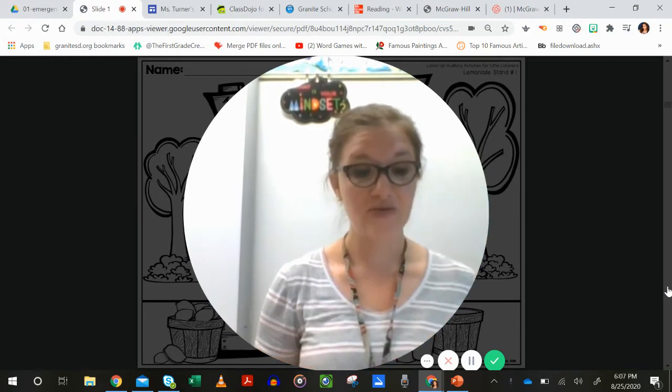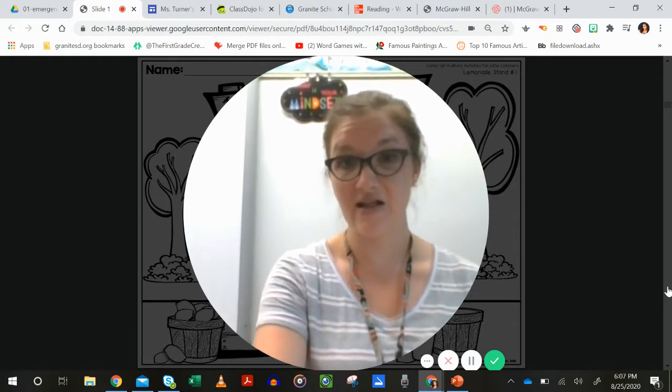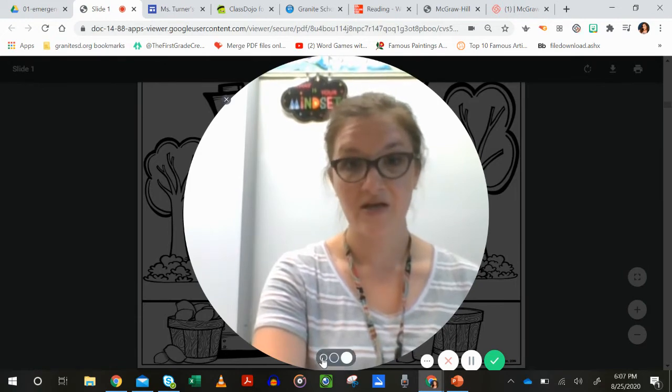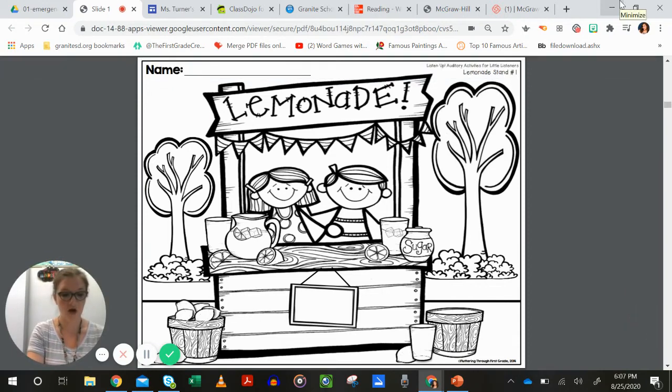Today we are doing the lemonade stand, so it should be the second one in your listening coloring packets. Here's the one we're looking at. The colors you will need for this: yellow, blue, green, brown, and pink. Remember, if I don't tell you a color, just use your pencil.